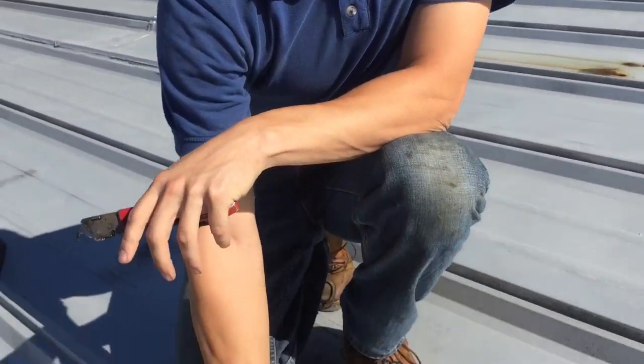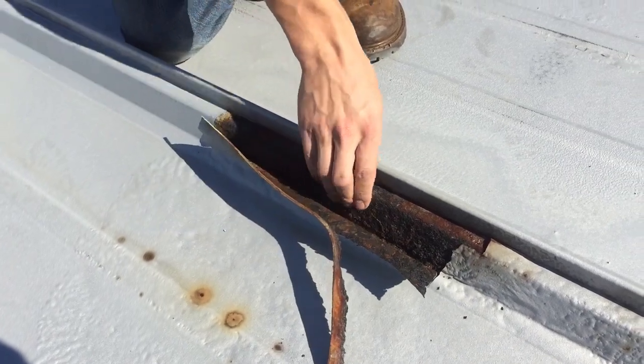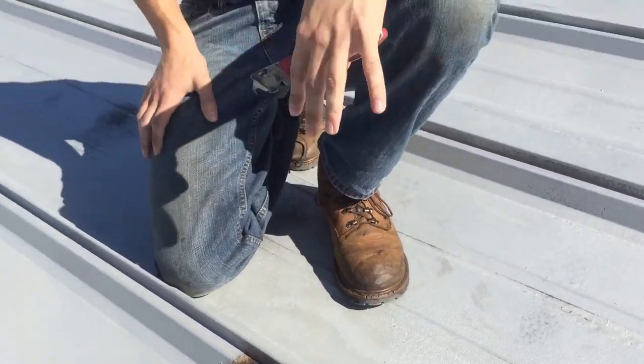You would have been better off without anything on this roof. We actually would have preferred it that way, because now when you have to do a repair, we have to come in here and grind off all this silicone, which is a big mess, and then we have to get the rust off with even more problems and fix the holes that the rust has made. Then we can start patching it. This has become a bigger problem because they decided to coat it instead of trying to fix the actual problem.